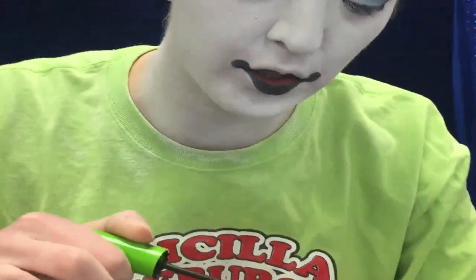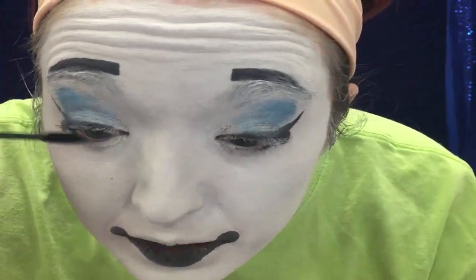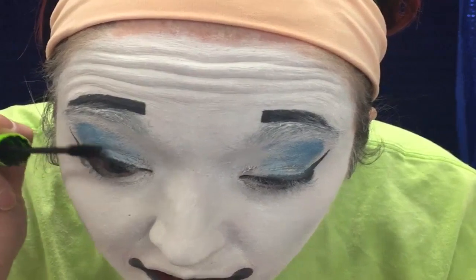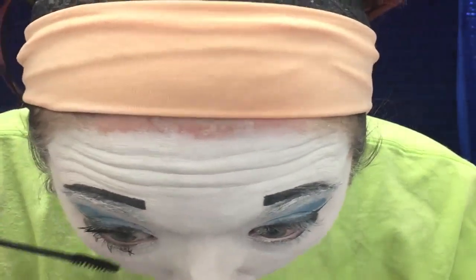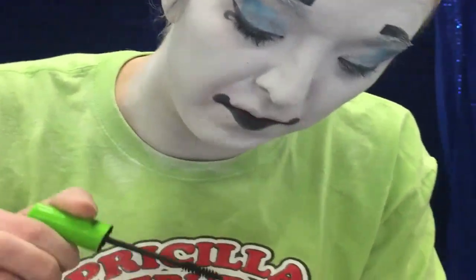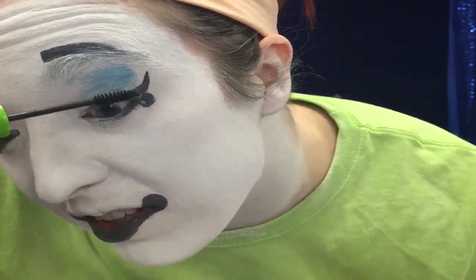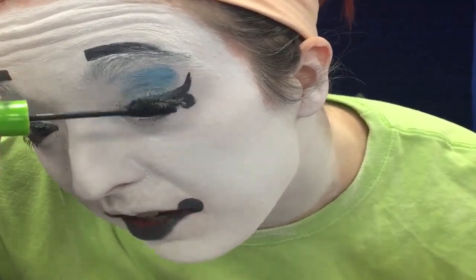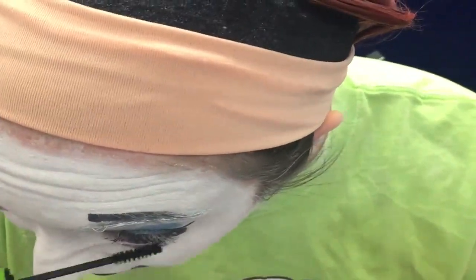Mascara — use whatever brand you like best. I always like really voluminous ones because I don't wear fake eyelashes very often, and I feel like if I just wear enough mascara I won't need them. Fun fact: there are beauty bloggers with hacks about putting beauty powder on your eyelashes to make them bigger for mascara. We knew that — we've been doing that for years.